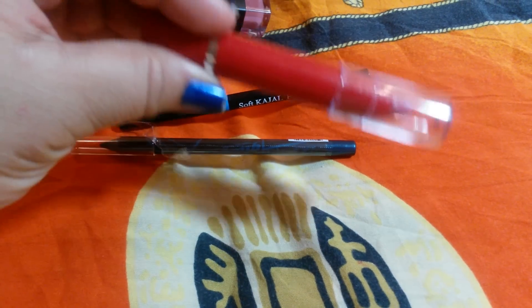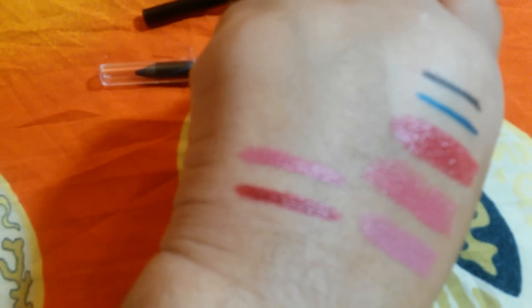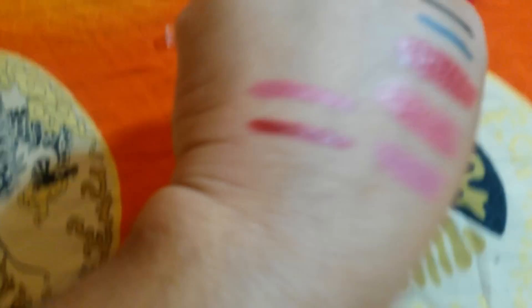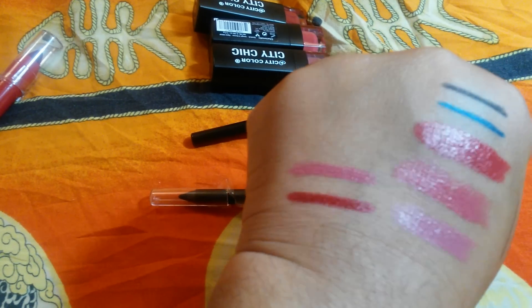The other one — this is number 3, and this is the color there. It's a nice pinky nude color, it's a nice pink. There it is, it's a nice pink. Alright, so that's that.